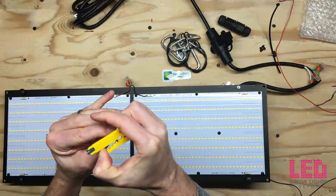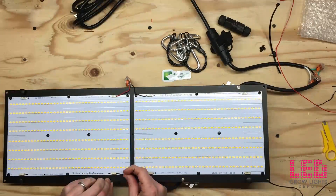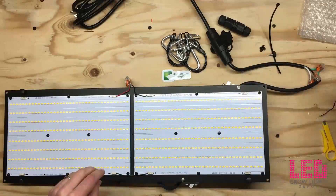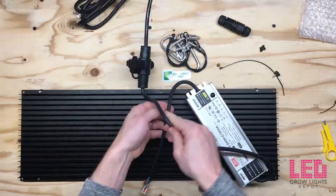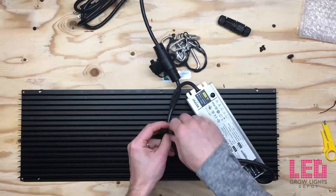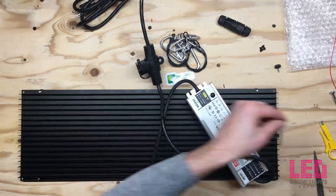Once all this is hooked up, the boards are going to be wired in series. The last thing I'm going to do is zip tie these cords together to make sure they don't end up everywhere, then trim it up.